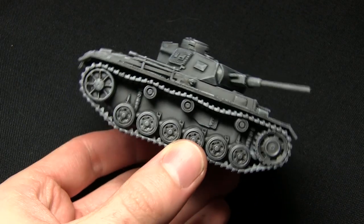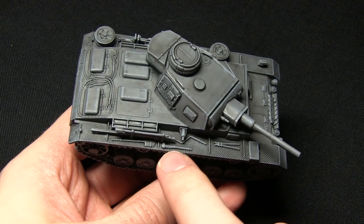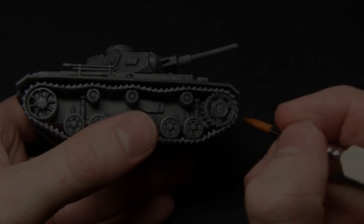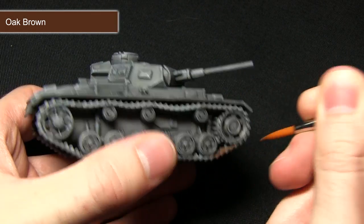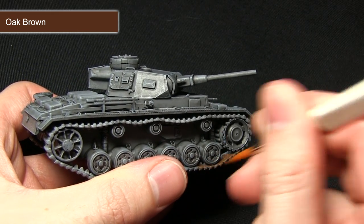Once the dry brush is complete the next step is to paint all of the tracks and also some of the stowage items such as the axe handles and the shovel handles as well, painting all of these areas with oak brown. For painting the tracks I've mixed in quite a bit of water, maybe about 30% of the mix, as this will allow me to cover a lot more quickly over the tracks as you can see I'm doing here.